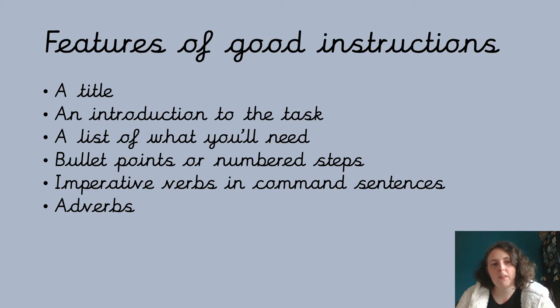We also had bullet point or numbered steps so we can see it's all broken down step by step, and we know which instructions to do in which order. Then imperative verbs in command sentences — making sure it's nice and bossy — and some adverbs to tell us how to do it. For example, if we were baking, are we mixing quickly or mixing slowly? That kind of thing.